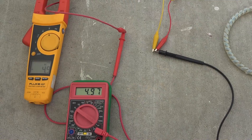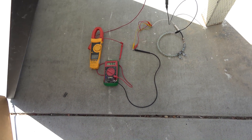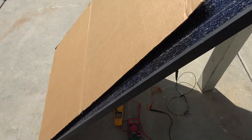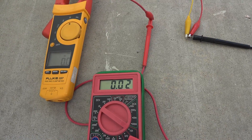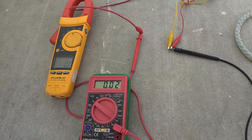When you are done with the testing and want to disconnect the system, you're going to have to cover up the solar panel first. Cover it up, and you'll see the current coming out of the load drops really low. Now it's safe to disconnect.